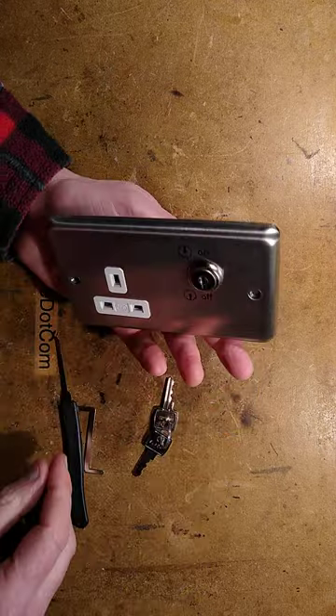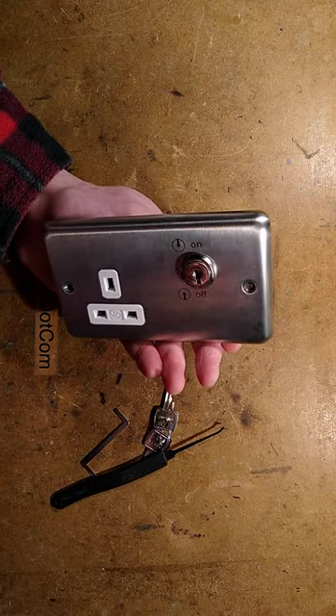In the full version of this video, I also have a go at picking it with a set of lock picks.